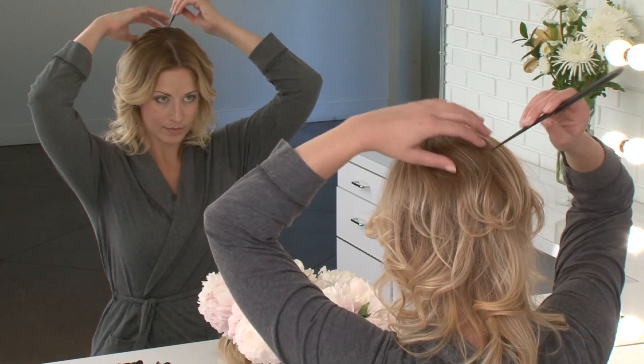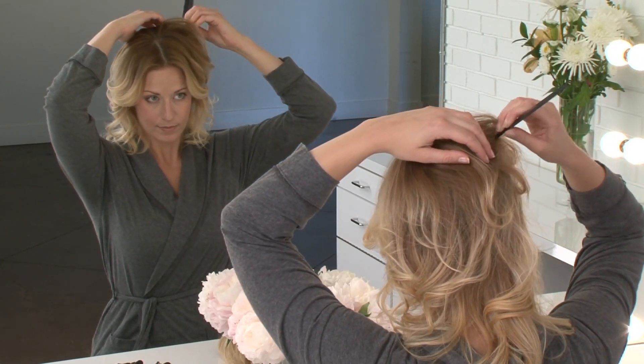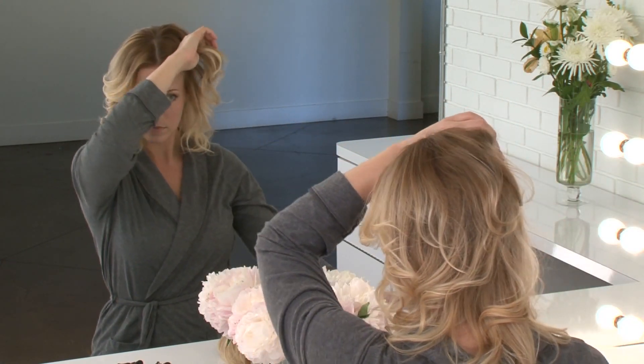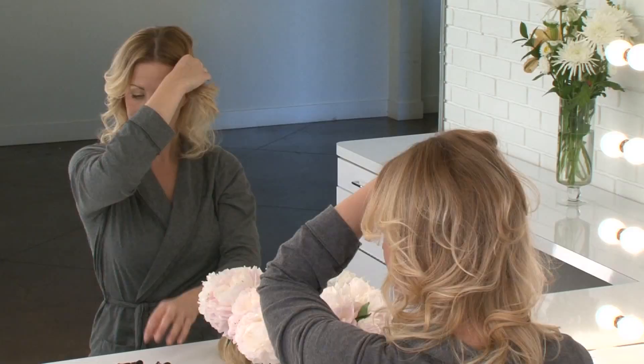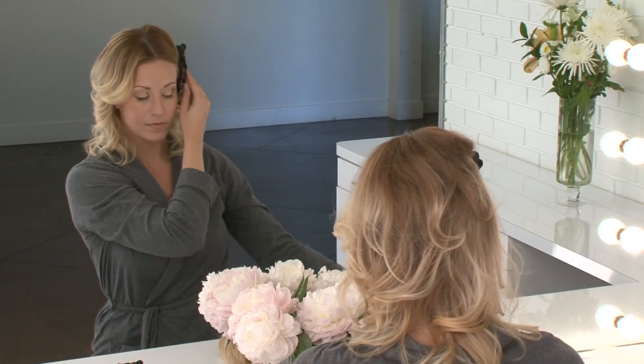Top of your head. Starting just below that point, use your finger to draw a line extending to the back of the ear. Repeat this on both sides and clip the front section away.